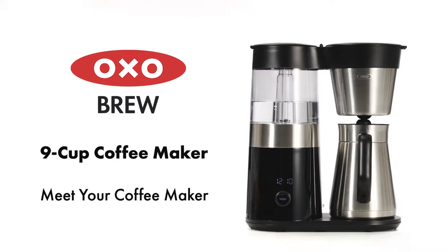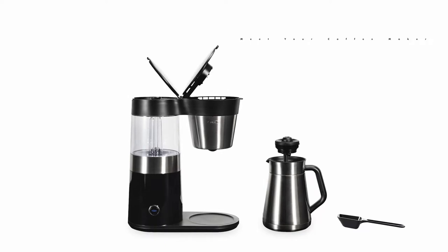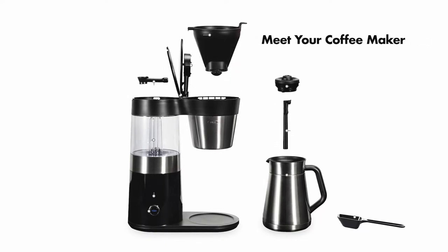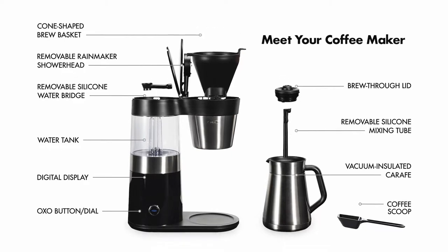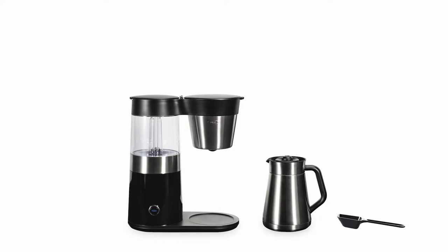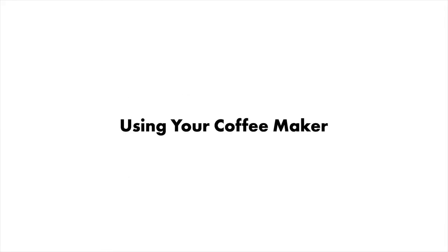Meet your OXO Brew 9-cup coffee maker. Here's how to start.